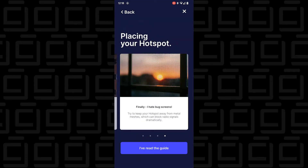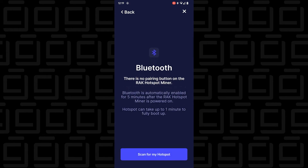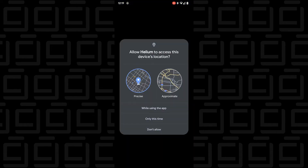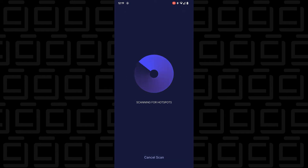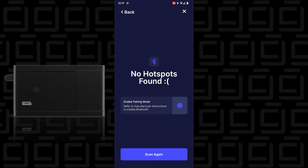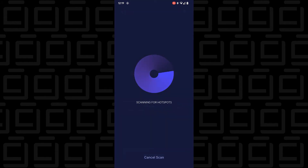It gives some information about the hotspot and where I should set it up. I've read the guide and I'm going to tap 'I understand.' It's powered up and I'm going to scan for it. It's asking for permission — I'll say OK. It's going to do a Bluetooth scan. It didn't find it initially, so I'm going to press the actual button on the device — there's a button right here. I'm assuming that's the pairing button. I'll tap that and scan again.